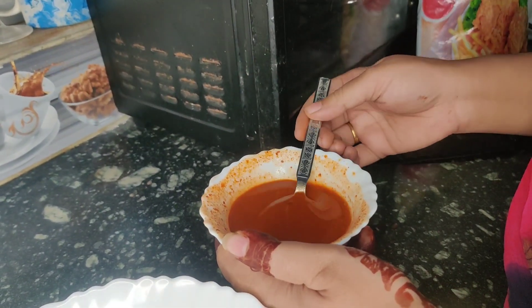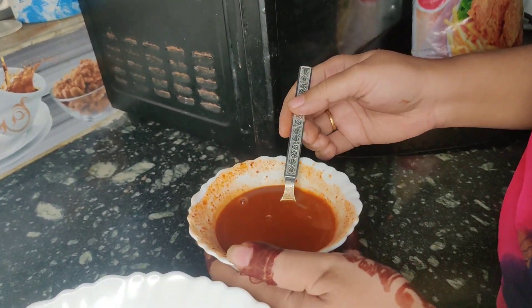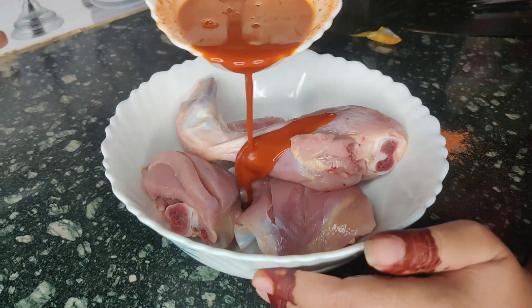Friends, as you can see, I have made the paste ready. Now we will put it on our chicken well and coat it in a good way. We will apply it little by little.